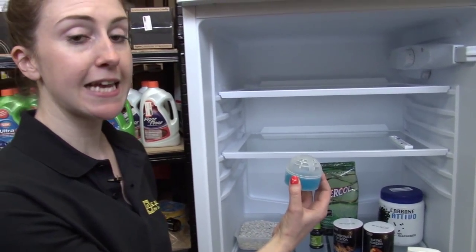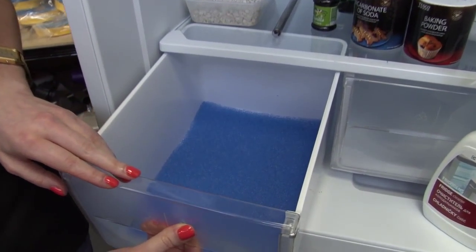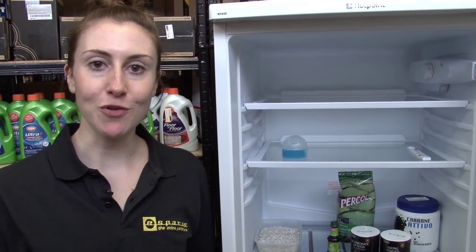You can also get dedicated fridge deodorisers and anti-mould mats for your vegetable drawers. Fridge cleaning and deodorising products are available from the eSpares website. Thanks for watching.